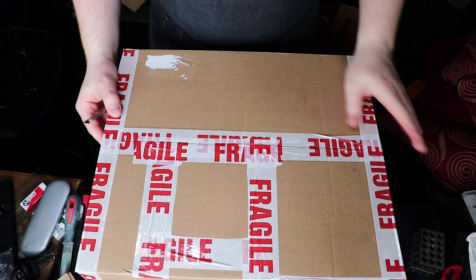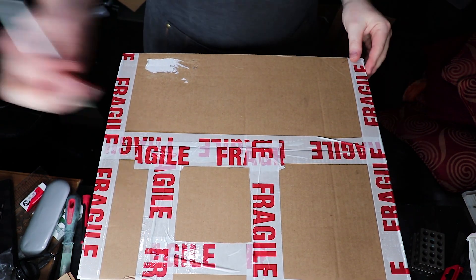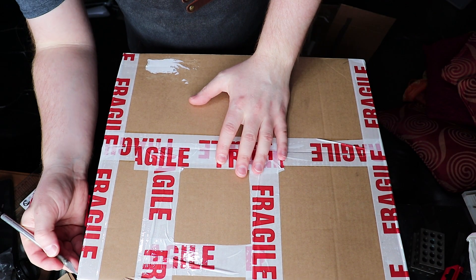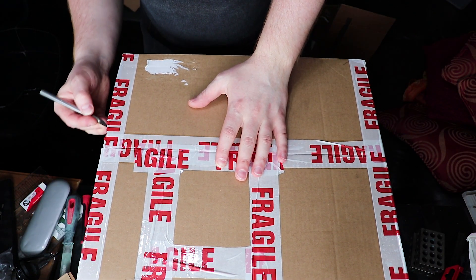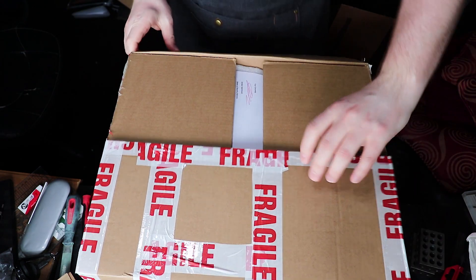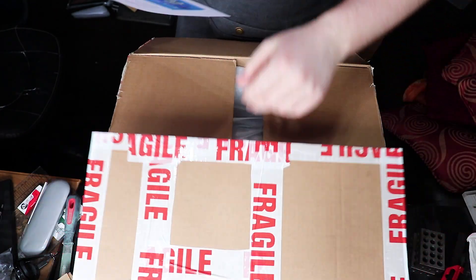I'll happily be adding it to my collection, so let's have a look. The only thing I've done so far is remove my address label — otherwise this is as-is. So let's open it up, and from the looks of it it is very very well packaged. There's a letter on top.